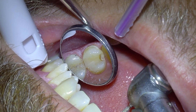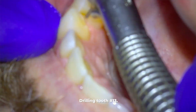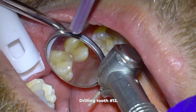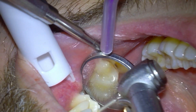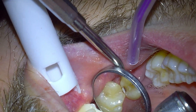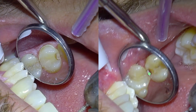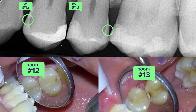Now that you've seen that decay, let's skip forward to tooth number 13, which is the majority of what I'll show for the rest of the video. I'm uncovering the tooth to expose the decay, and you can now see the decay on what we call the distal surface of number 13. This decay looks more intense than the one on number 12, but they look about the same size on the x-rays.